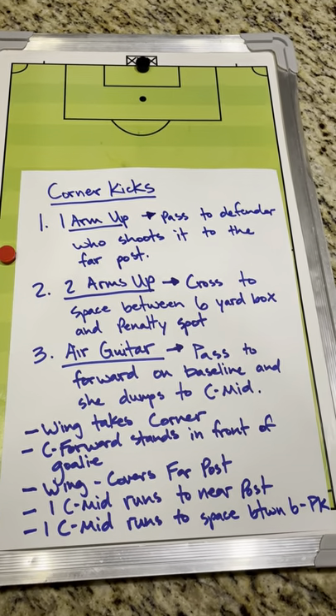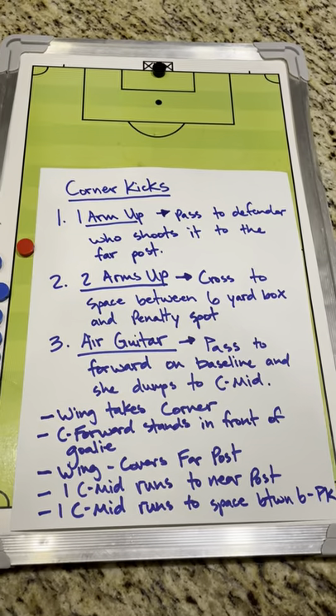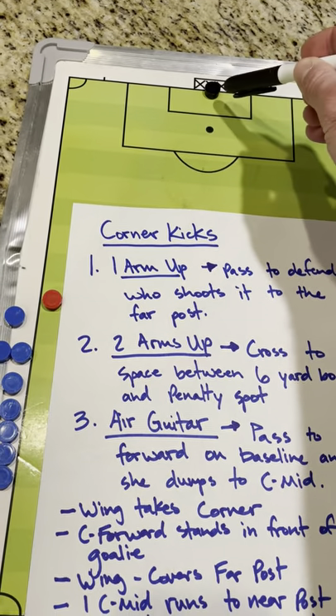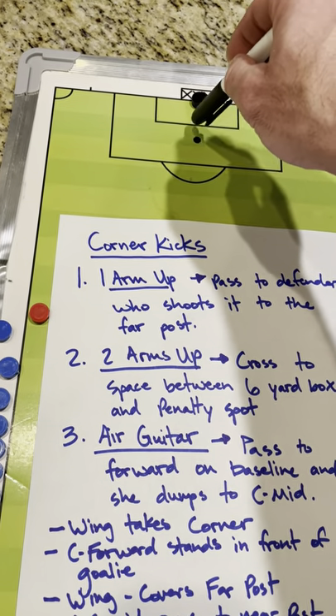The second option: the wing who's taking the corner kick will put two arms up, and that means she's going to cross it into the space. She's aiming for the space between the six-yard box and the penalty spot — right here between the penalty spot and the six-yard box.